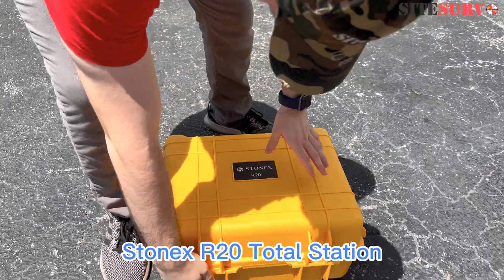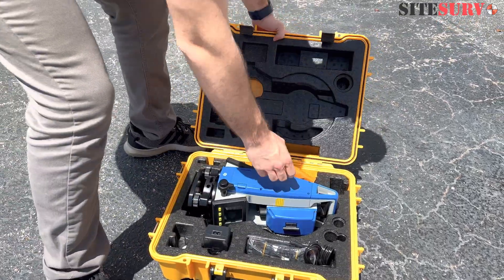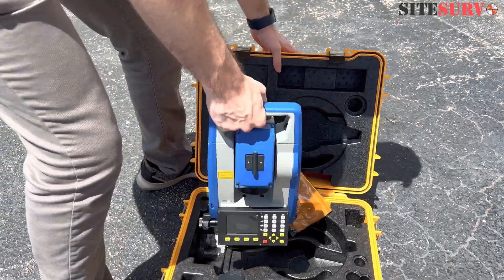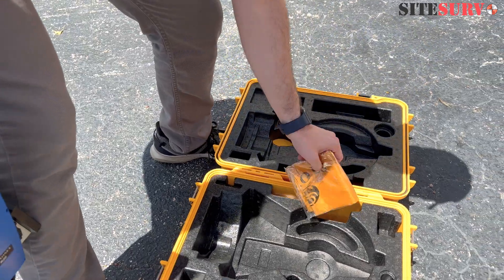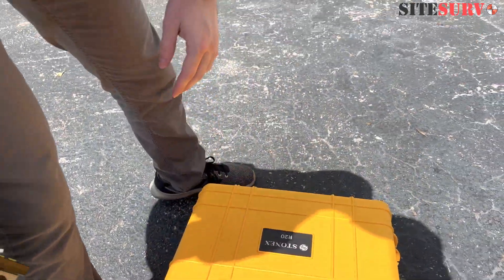Today we're going to use the Stoenex R20. Quick little tip from us — we'd like to suggest that you close the case so no moisture gets in. It's bad for the unit.